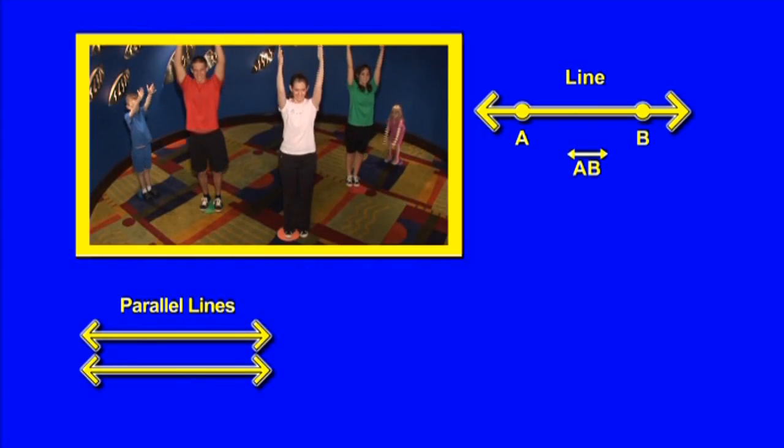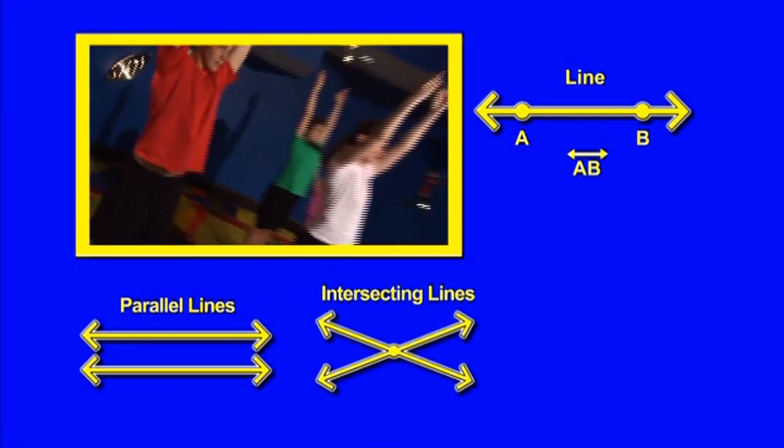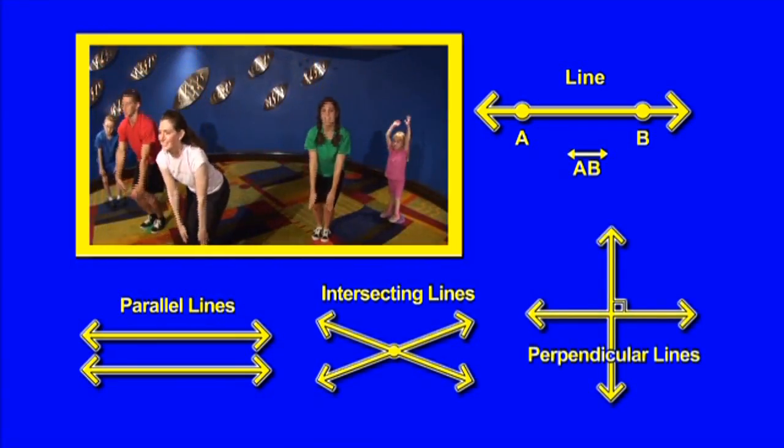Parallel lines go out forever and never touch, so keep those arms straight. Intersecting lines cross at one point, and perpendicular lines cross at one point making right angles.